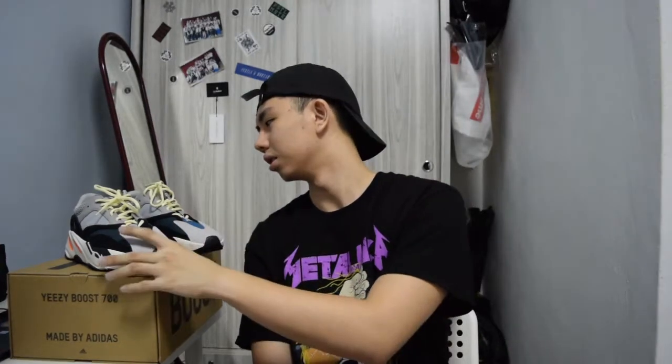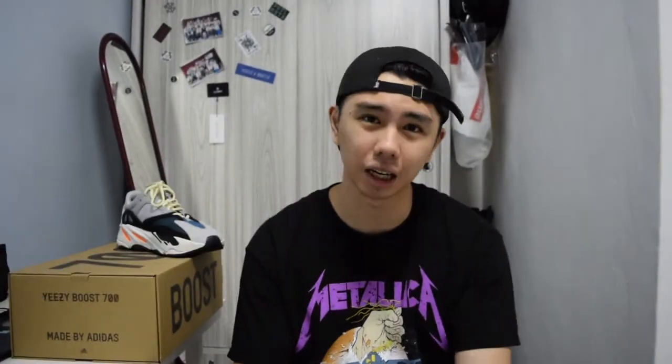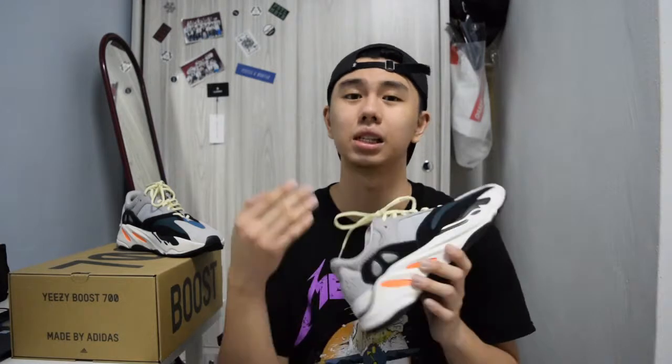So today's video is going to be about the Yeezy 700 Wave Runner. I'm going to talk about this event I went to last Sunday, which is the Sneaker Avoid event at Nikola. Basically, Nikola is like the Sneakercon but in Malaysia — it's smaller, but not that much smaller, it's quite big.